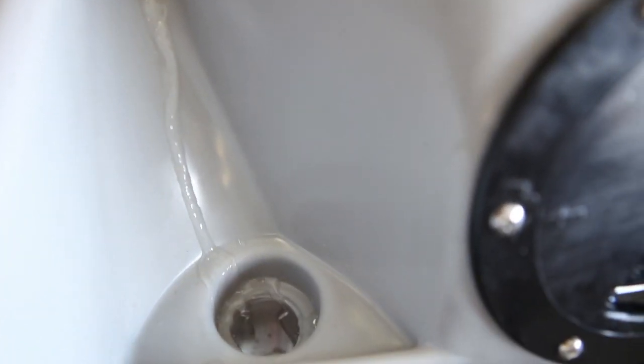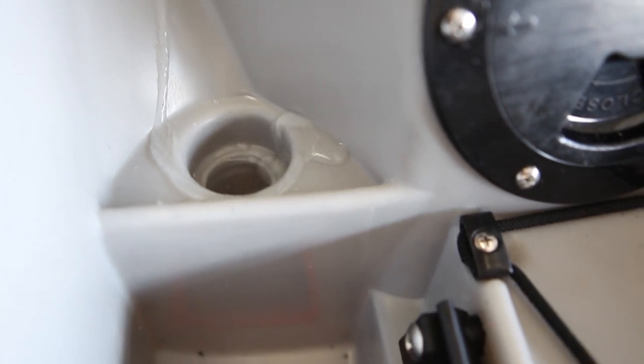The raised forward scupper drains the cockpit up to the pillar, and everything below that is controlled by the scupper valve. You pull it up and it's a scupper plug; you push it down and it's a Venturi scupper with a check valve.